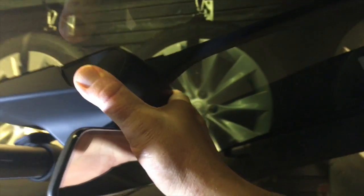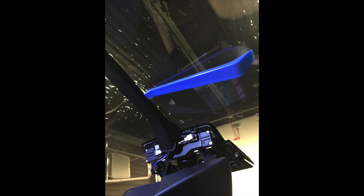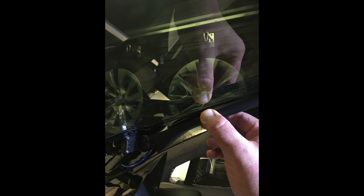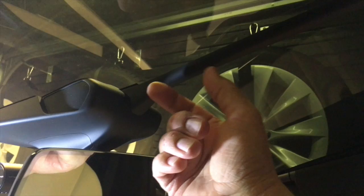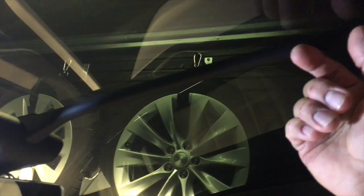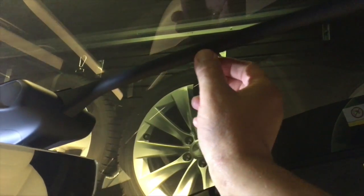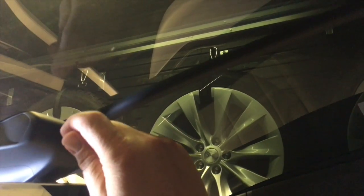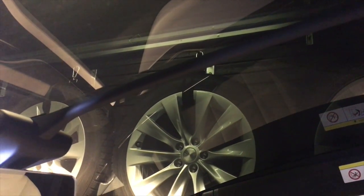Once you get the cover off, you can begin taking off this plastic trim. Use your smallest pry tools and just push them between the windshield and this cover. Every inch and a half or so you will hear it give, so just use your pry tool and gently pull it down until it's loose.